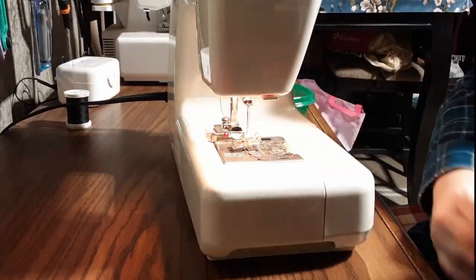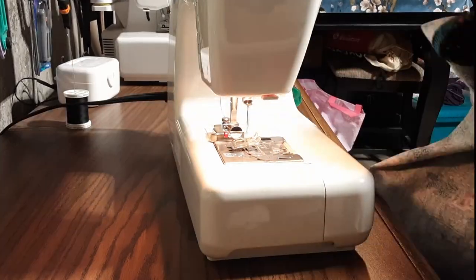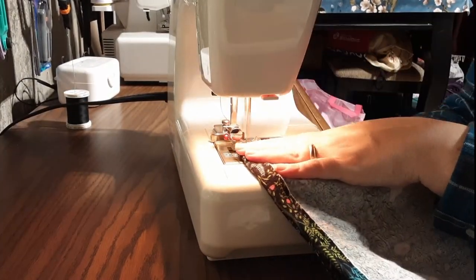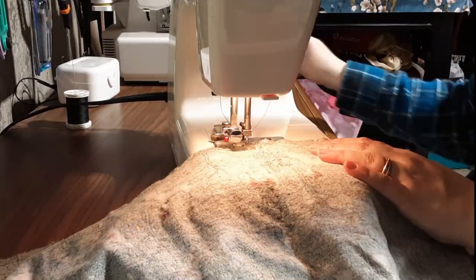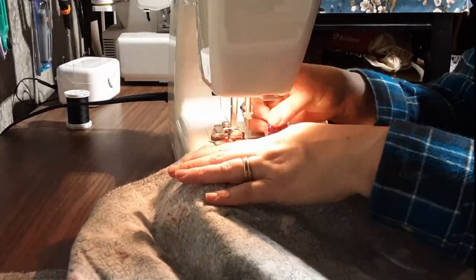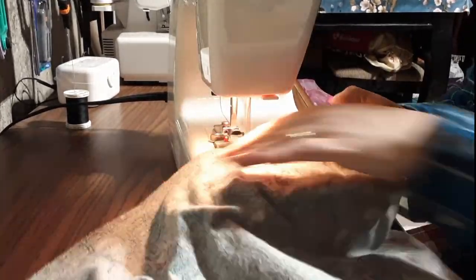Back on the machine, I continue to use that straight stitch — I don't have to change any settings because I'm doing this in batches. Because of the way I'm sewing this, I only have one unfinished edge, which I'll deal with after I've done this batch section.